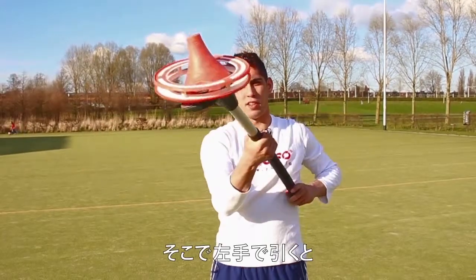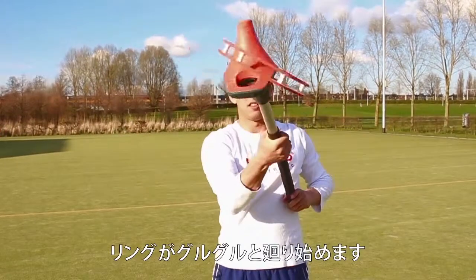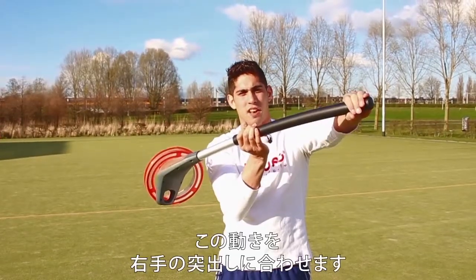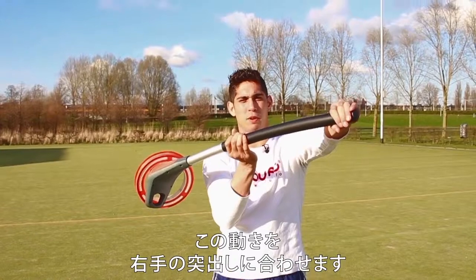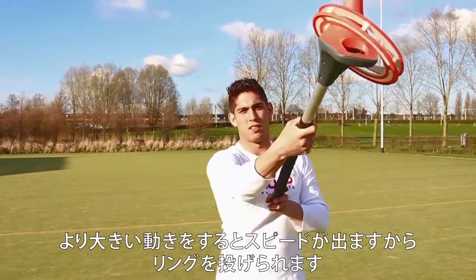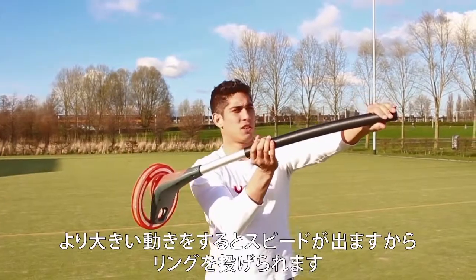I start pulling with my left hand, and as you can see the ring already starts spinning. I'm combining this movement with pushing my right hand out. This bigger movement generates speed so I can throw the ring.